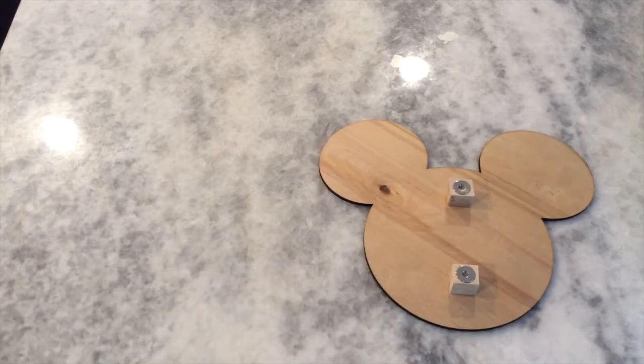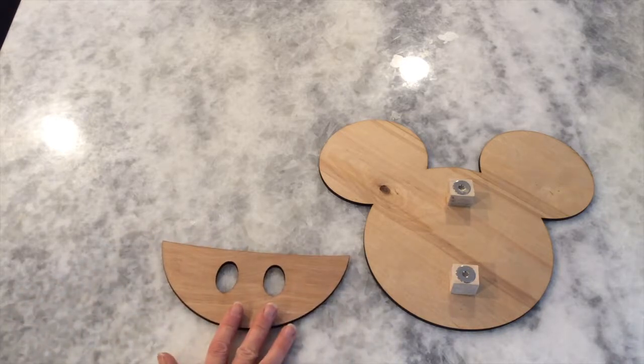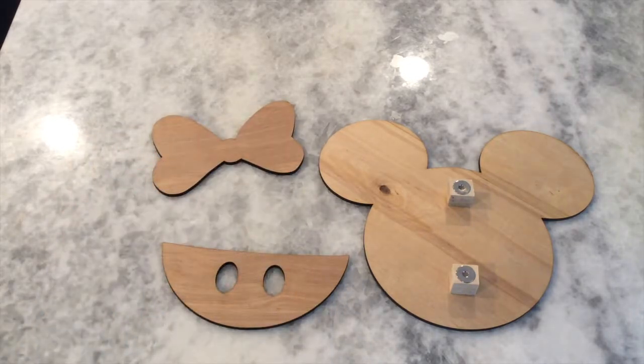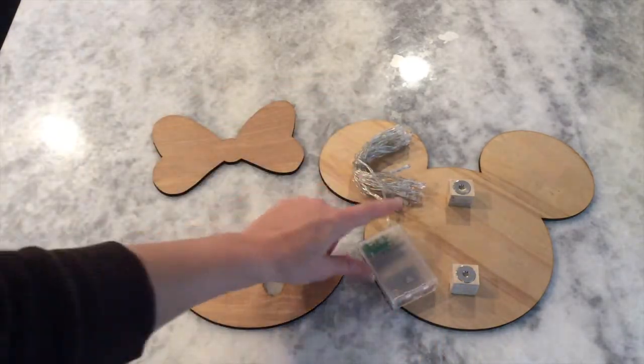The next thing in your kit will be some Mickey pants if you're doing Mickey, but if you're doing Minnie Mouse, you'll have a Minnie Mouse bow — so you'll have one or the other. One of the options for our do-it-yourself magnets is the option of lighting on the back. For those of you who have lighting, the next thing in your kit will be some LED lights.